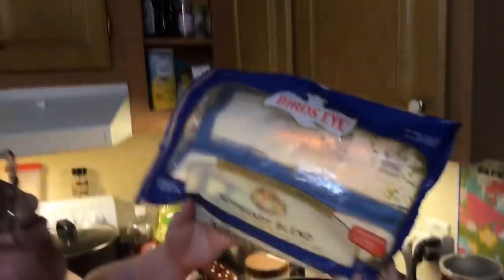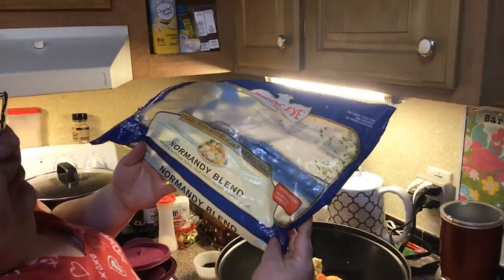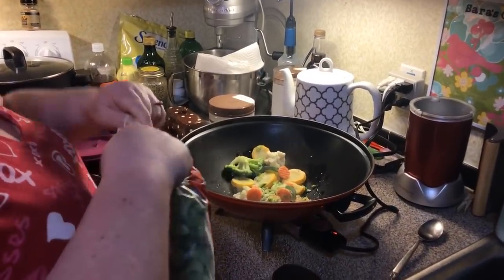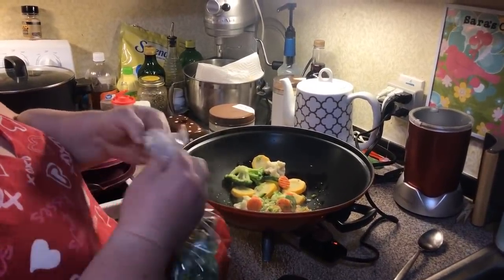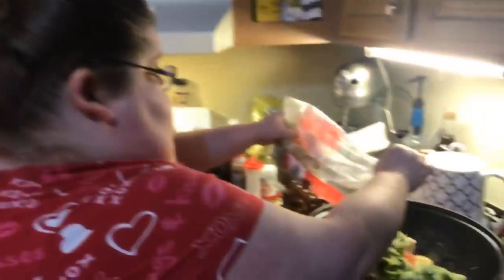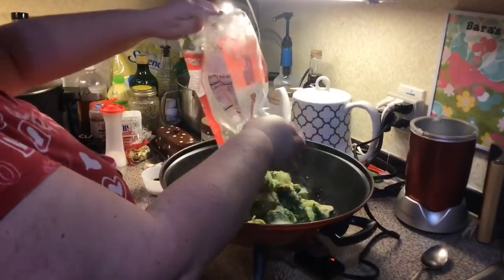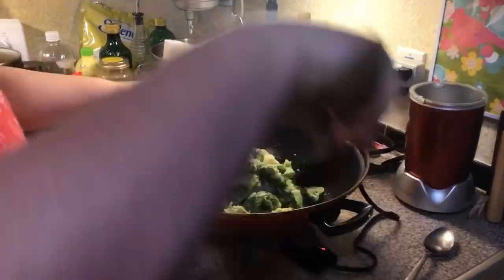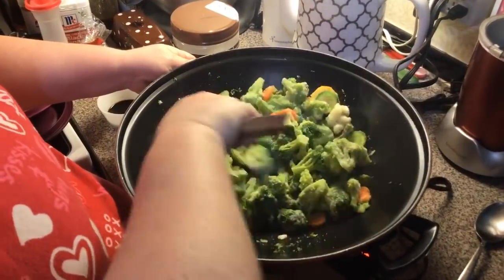In the freezer I had the Normandy blend — it has cauliflower, carrots, broccoli, squash, and zucchini. I'm going to use that up and then put in some more broccoli as well.